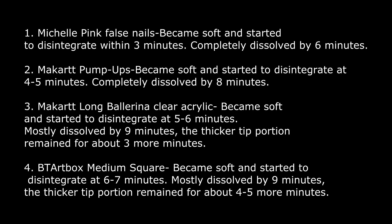The Michelle Pink and the McCart pump-ups I think are gonna be the best for Aprey dupes. And the McCart Long Ballerina and the BT Art Box are gonna be good for press-ons. Hope you enjoyed the video, thanks for watching!